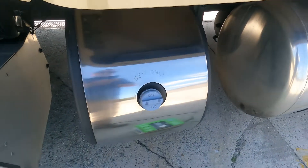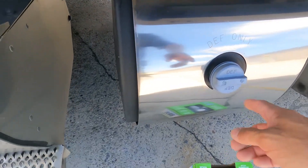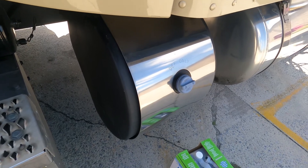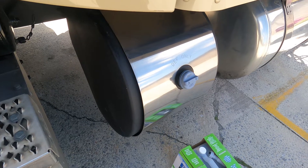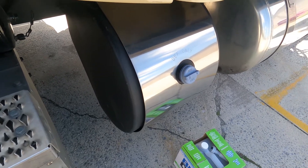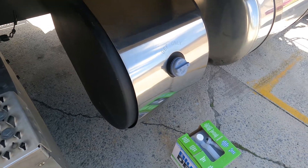I've had to deal with a DEF quality sensor code and had to drain the tank on my Peterbilt. A little tip: you can get a hose, put it in the tank so it touches the bottom, and siphon everything out. If you get bad DEF, don't go to the dealer and spend 500 bucks — get a ride, drain all that stuff out, refill it, and see if the code goes away.